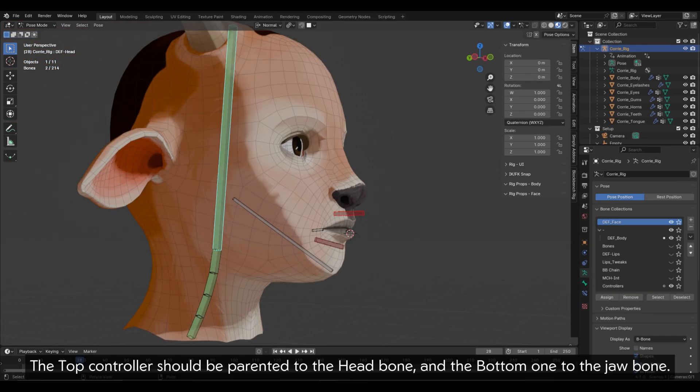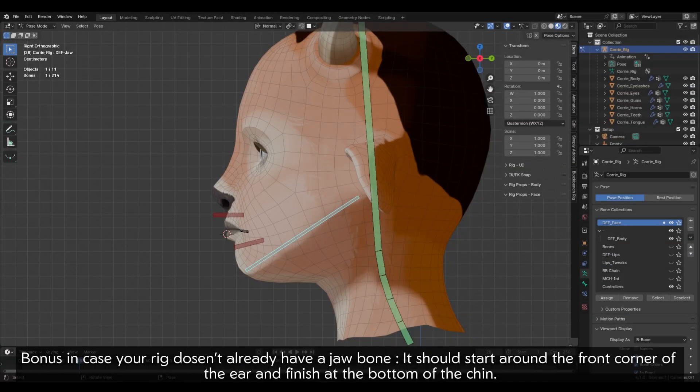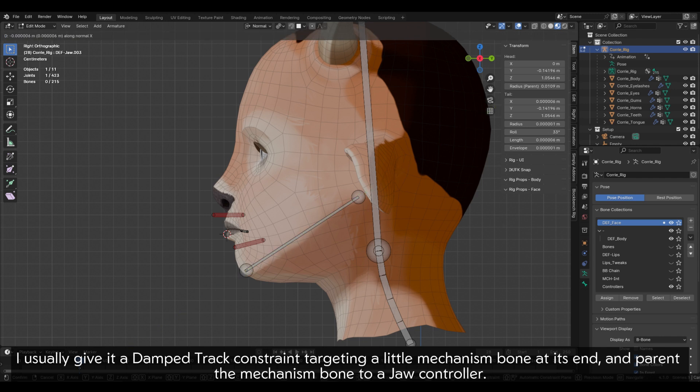The top controller should be parented to the head bone and the bottom one to the jaw bone. Bonus in case your rig doesn't already have a jaw bone: it should start around the front corner of the ear and finish at the bottom of the chin. I usually give it a damped track constraint targeting a little mechanism bone at its end, and parent the mechanism bone to a jaw controller.